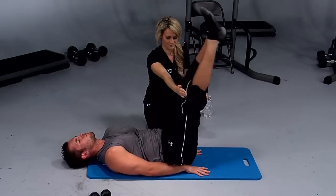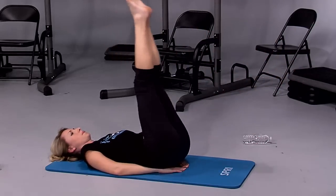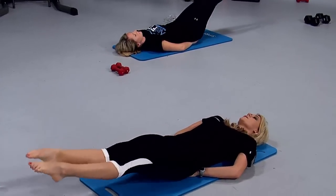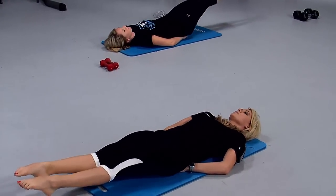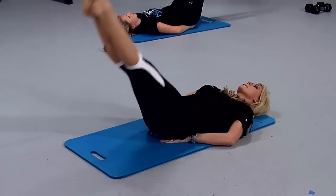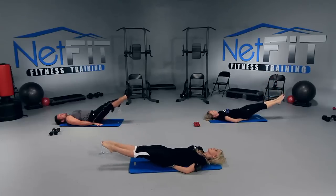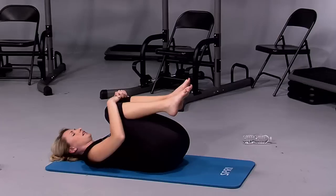Good job, perfect — just a few more here. It's not easy. Keep those toes pointed. Let's just do four more — three, relax those shoulders, breathe — two and one. Hug your knees into your chest. Excellent job, you guys — thank you for your hard work.